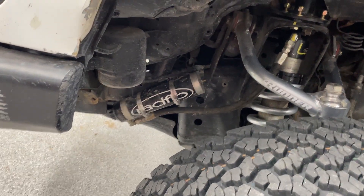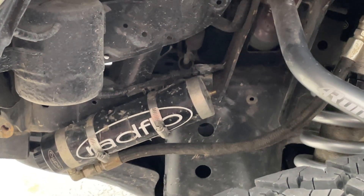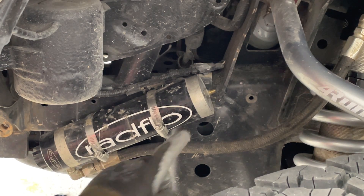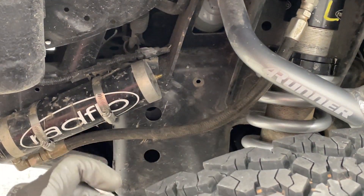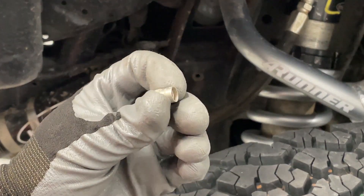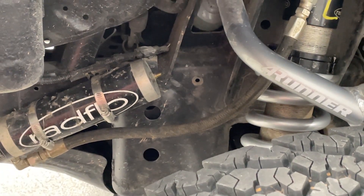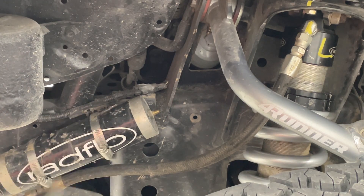That is the Schrader valve, and that is what holds the pressure in the shock. The little tiny nipple is very much the same kind of Schrader valve that you see in your tires. Even though that little nipple holds pressure, the primary pressure boundary is your cap — this is what's holding the high pressure in. That would continuously leak if you didn't have it. So make sure to always run your cap on your shocks.